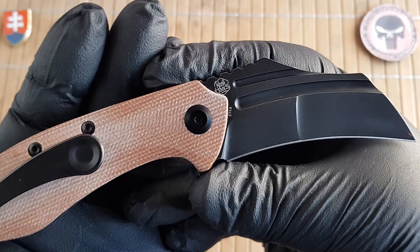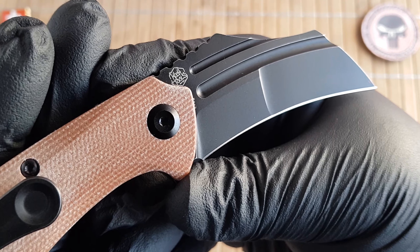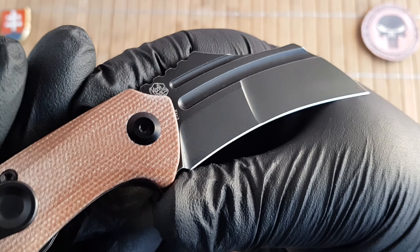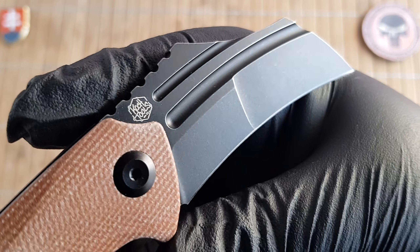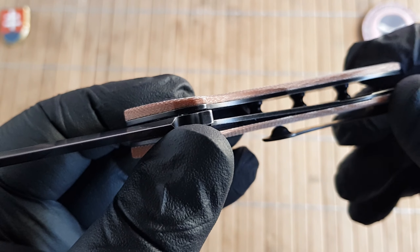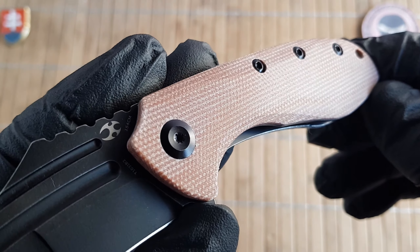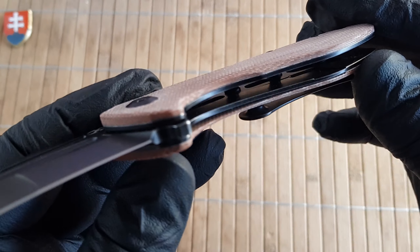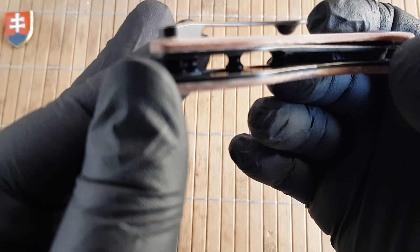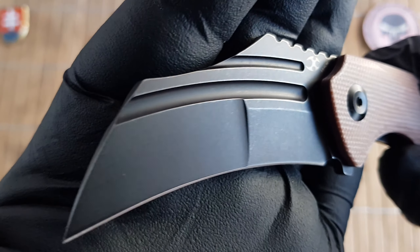The materials used: on the blade we have 154CM steel with a beautiful hawkbill profile with compound grind, as you can see right there, and it has a stonewashed titanium coating. On the handles we have nice raw natural canvas micarta scales, and underneath we have heavily skeletonized stainless steel liners which are also in the same black titanium finish as the blade.